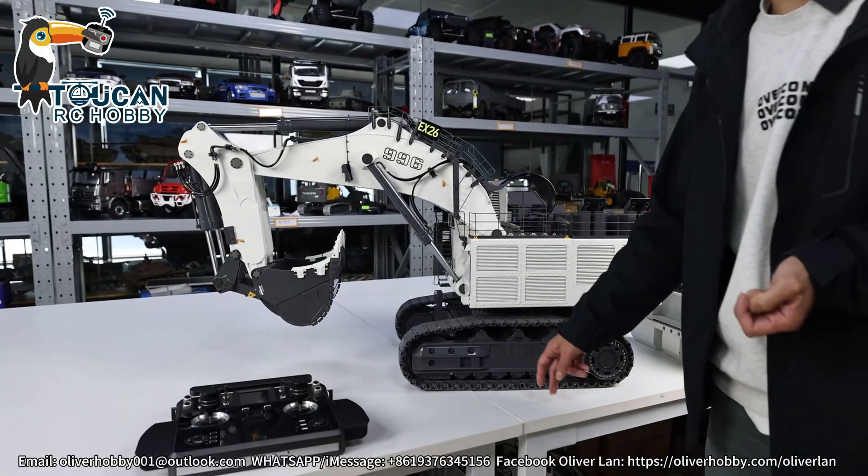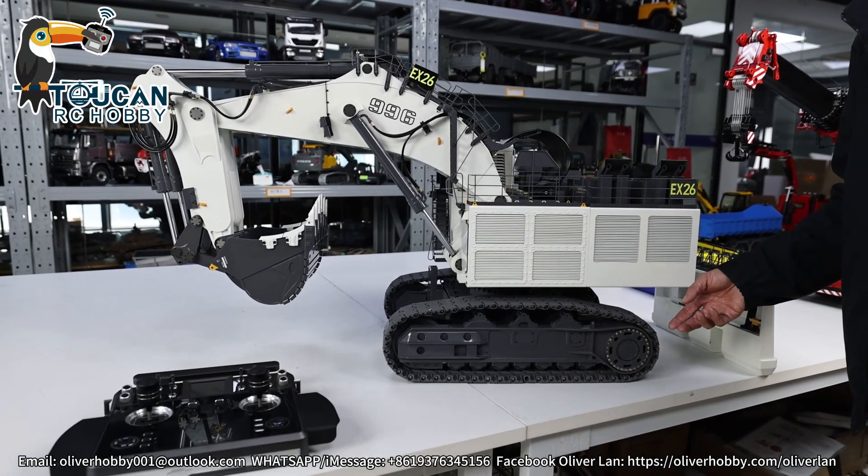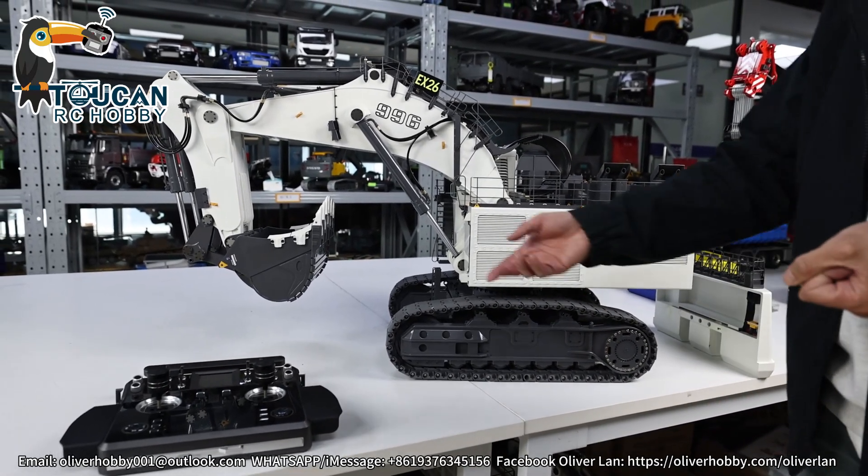Good day, all my dear friends. I'm Oliver here. Let's see for the Lebohead 996 Big X-Water — after you receive it, how you take it out from the box and how you do the test.